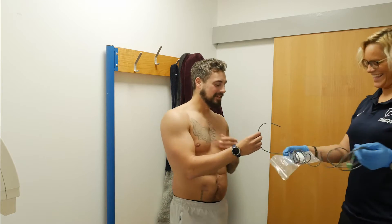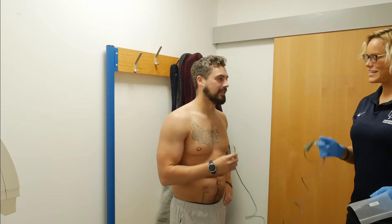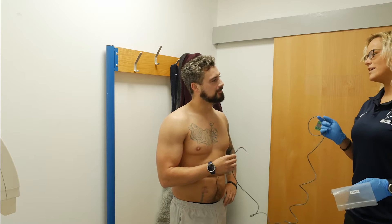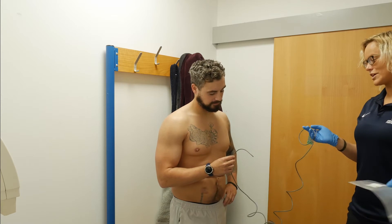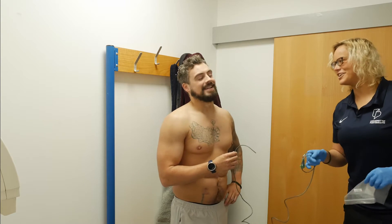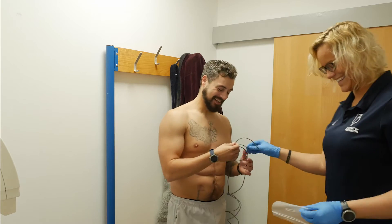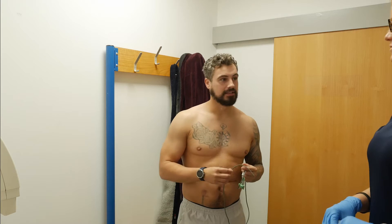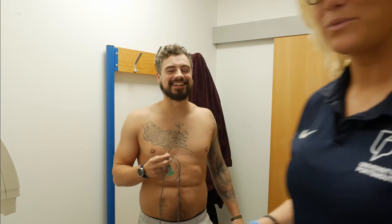Even Ian's laughing at this. So this is the key piece of kit — it's going to tell us your deep body temperature as you go into the heat during exercise, and we can monitor you in terms of physiology but also from a safety point of view. Sounds good? Sounds cracking. Okay, a bit of privacy — we'll leave you to it.